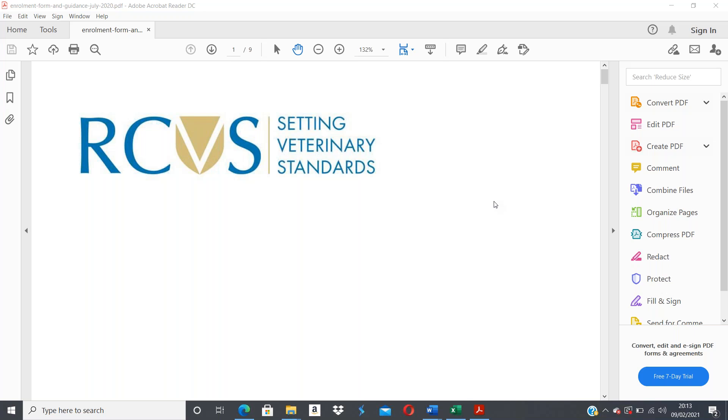It's really important that we register you with the RCVS so that you are enabled to do the things you'll need to do as a student veterinary nurse. The reason this video is coming out to you prior to your full induction days is so that you have sufficient time to get this paperwork completed and get the relevant practice staff members to sign it for you.